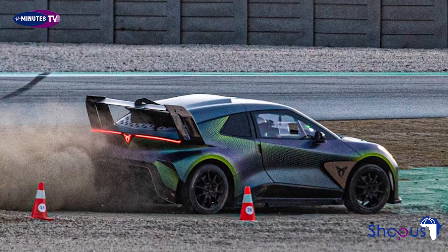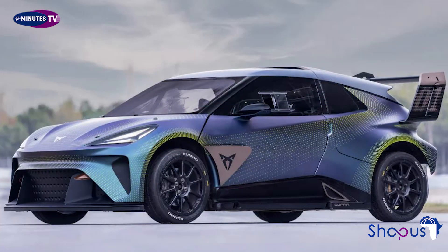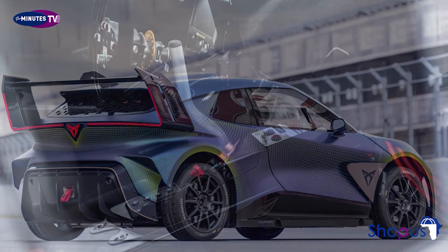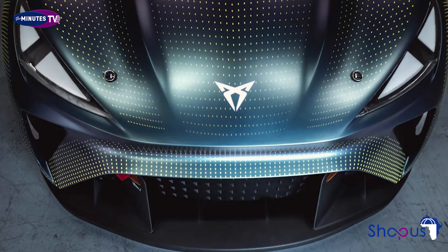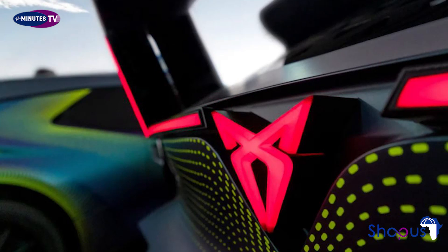Model: Cupra Urban Rebel Racing Concept. Price: £500,000 est. Powertrain: 2x electric motor. Power: 429 bhp. Transmission: single-speed auto, 4-wheel drive. 0–62 mph: 3.2 seconds. Length: 4,186 mm. Width: 1,795 mm. Height: 1,444 mm. On sale: 2025 (road car).